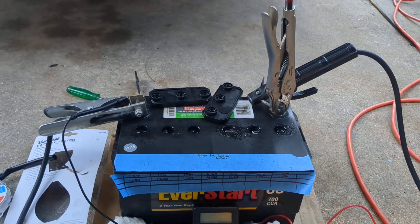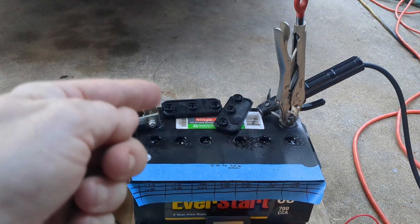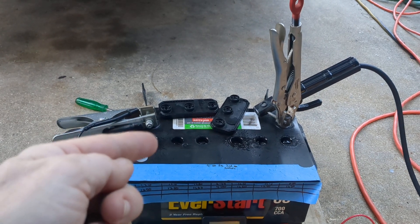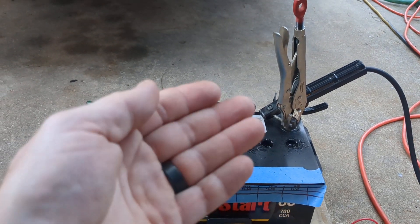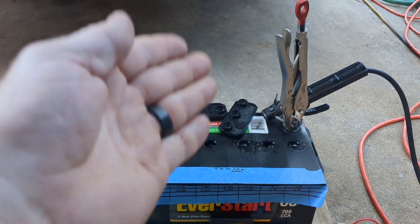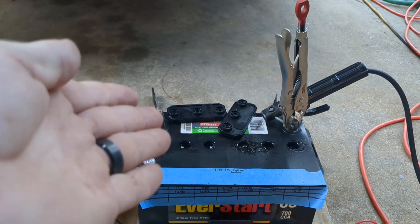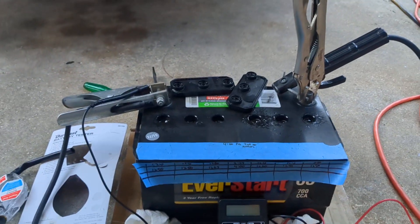Seeing that the specific gravity has gone up means the treatment is working — dissolving the sulfuric acid crystals that formed on the lead and returning them to a liquid state where they are once again the battery acid needed to make the battery function. I think I'm catching this one just in time, maybe for years more of use.